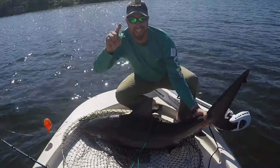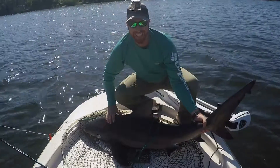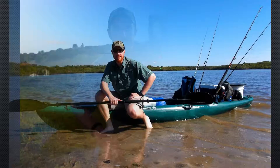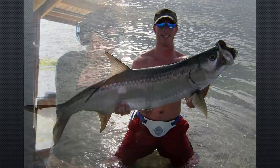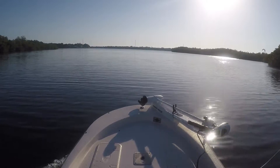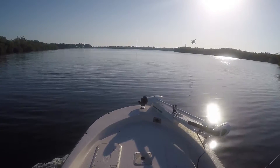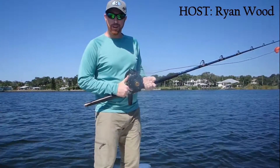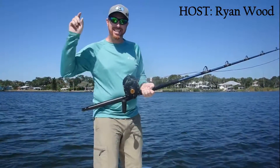My name is Ryan Wood and this is R-Wood Outdoors. On today's episode of R-Wood Outdoors, I'm going to show you how to tag a shark.